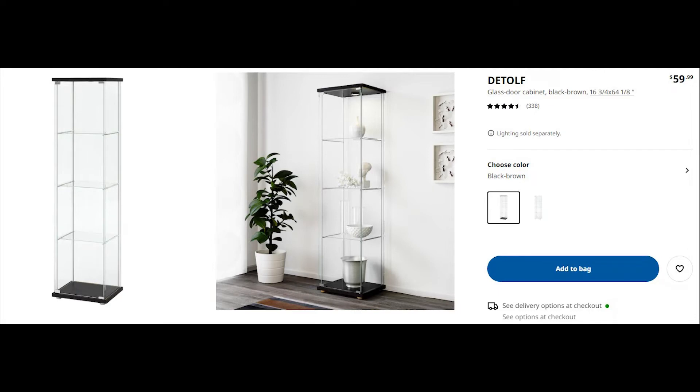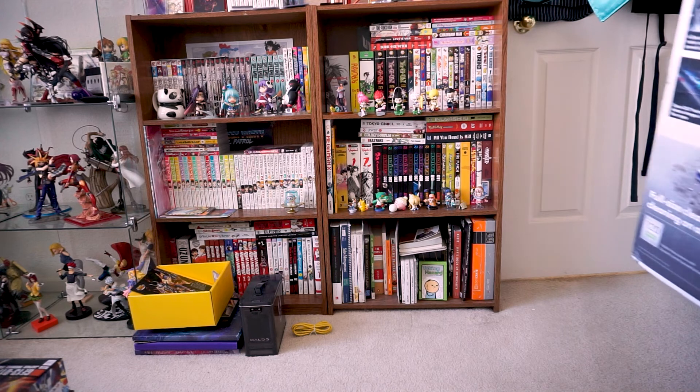Obviously, one of the best ways to keep dust out of your collection is to put them in a display. These IKEA detox shelves are really popular, they're only $60, or you could take my route and invest in this freaking monster.